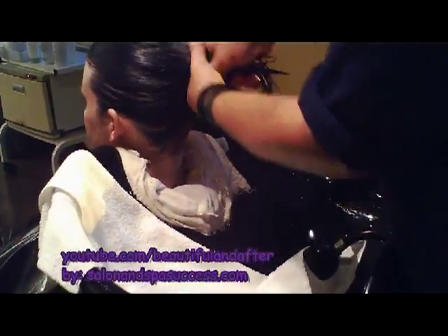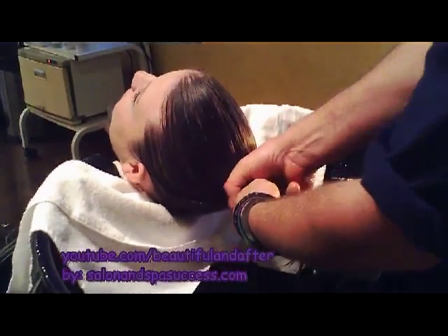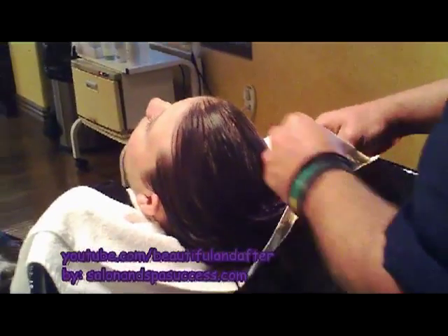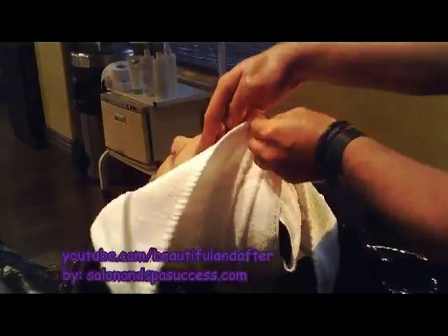I have to lift her head up. Fold up the hair, put that closer in. Slide out the water one more time. I'm going to take this corner, set that over, take this corner, set it over.